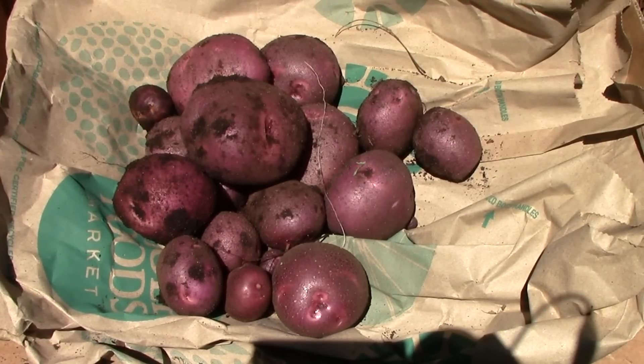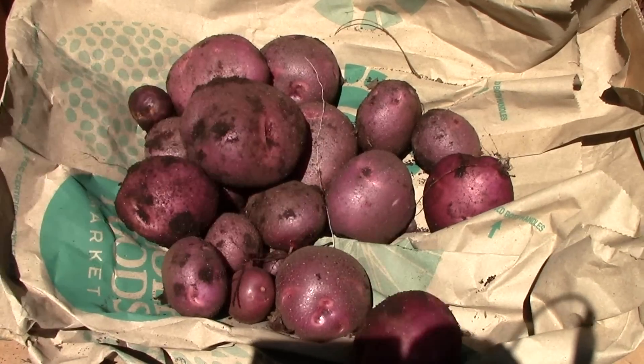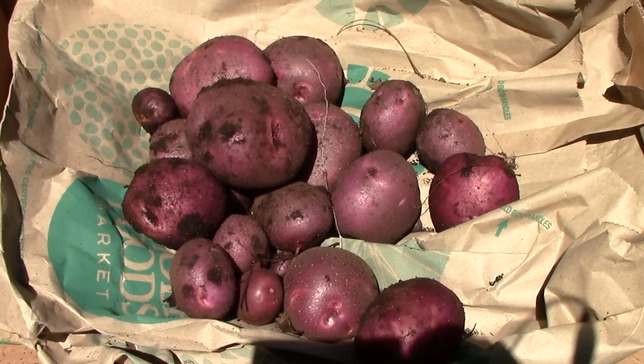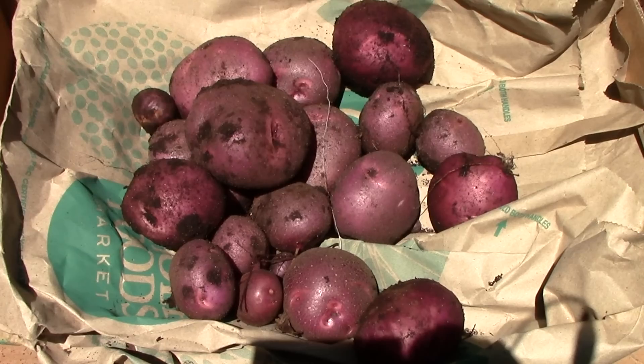This is what I found so far in about a square foot, which is pretty good. Not too shabby since I didn't have to pay for seed potatoes this year. I'll definitely be saving seed potatoes to plant again next year.